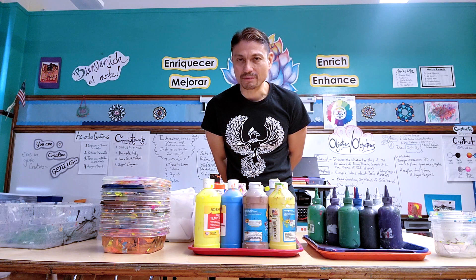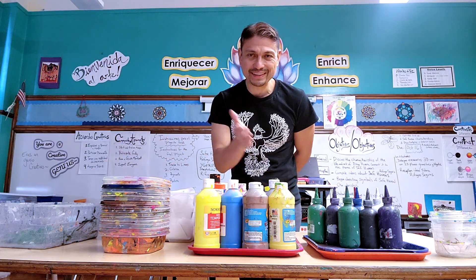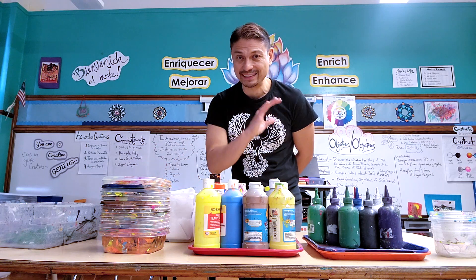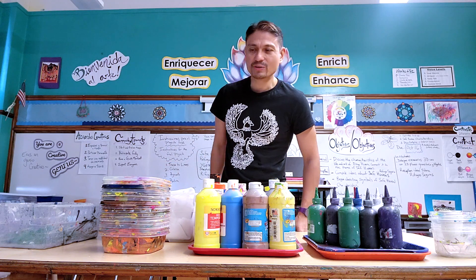Using paints, I have a different setup. This is how I set up the paint station so that students can use the paint on their own, get their own paint, return the paint correctly, and clean up the area with the least amount of stress and the least amount of mess possible.